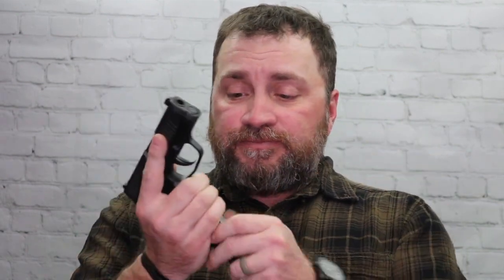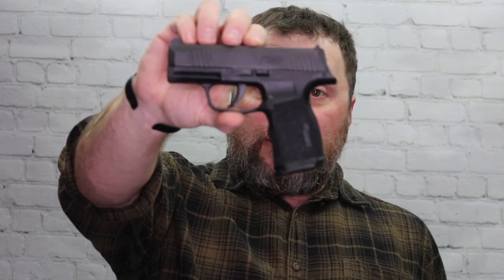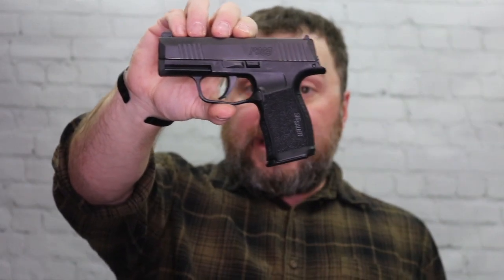It won't take the 10-rounders anymore — gave those away to a buddy — but it will take the 12-rounders, which I keep loaded up with some Defiant Munitions TCX. It's got a little bit of a beveled mag well. They make 15-round magazines that will go in the XL frame or the regular frame as well. This one takes the 12 or the 15, whereas the old frame takes the 10, 12, or 15. I think this is an improvement. This is the gun that changed my opinion of SIG — they went from making a fine gun to making one I want to spend money on.